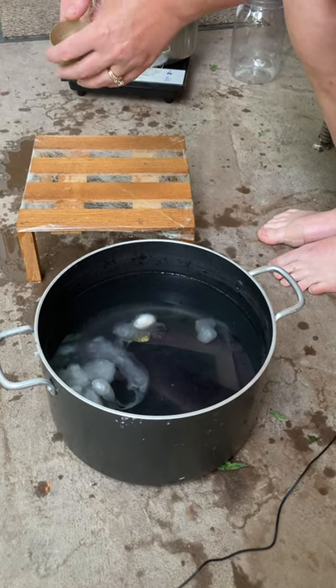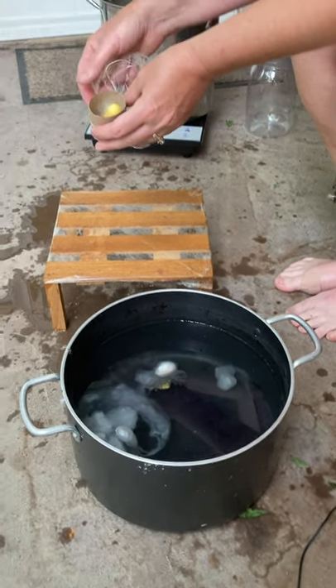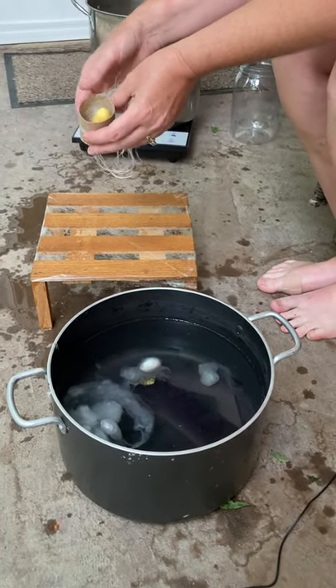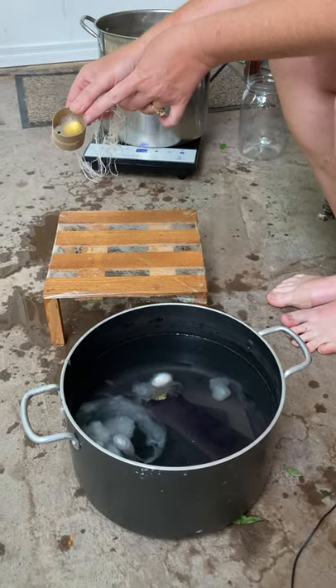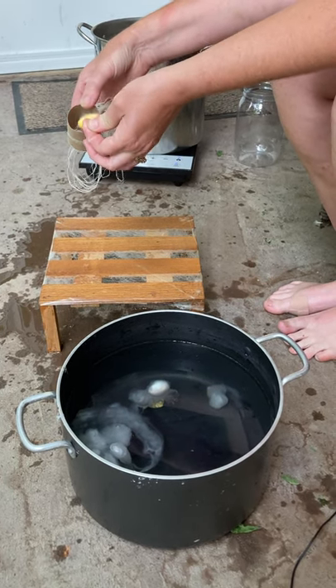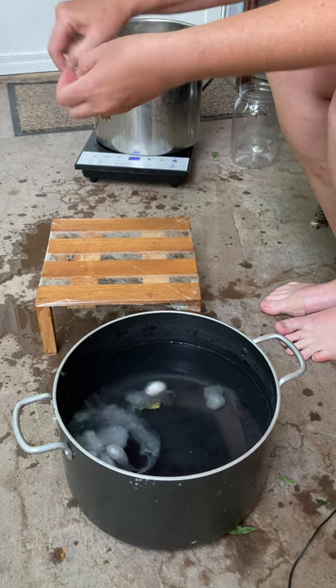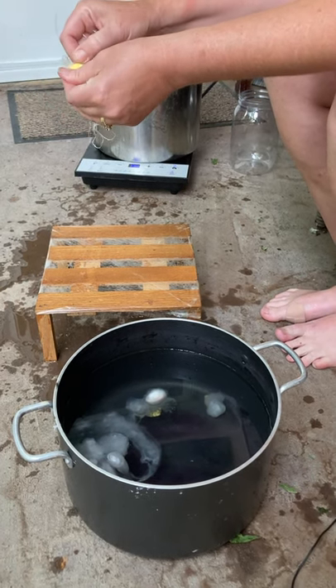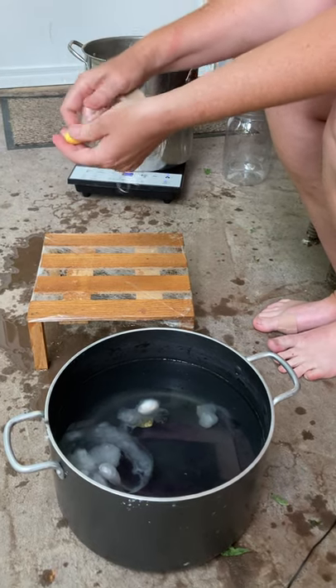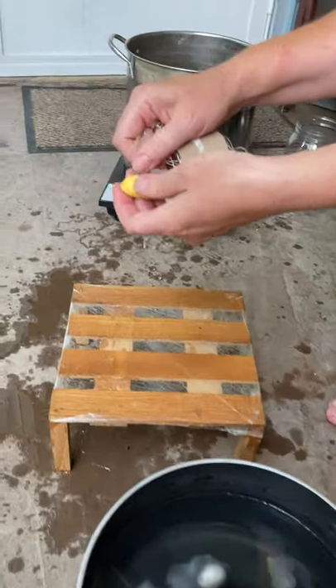Hello, this is Anita at Walnut Farm Designs, and I just wanted to do a quick video to show you the silk I was experimenting with. I have a bunch of these silk cocoons that were all cocooned and ready to go, and I just pulled them out of their tubes that they had cocooned in, and then I just took off this extra silk off of the cocoon like that, so they were all ready to go.